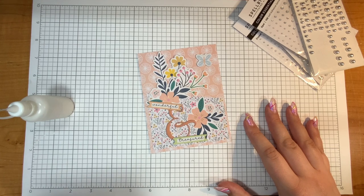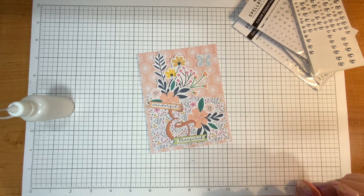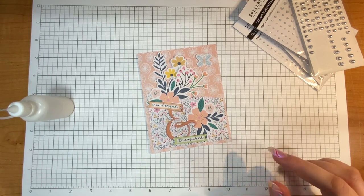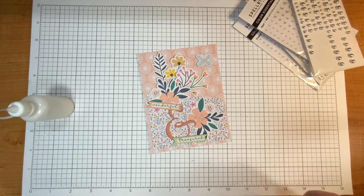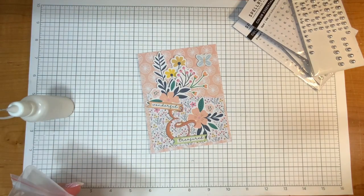There are 20 A2 card panels that are four and a quarter by five and a half, puffy sentiment stickers, puffy ampersand stickers which are kind of fun, chipboard embellishments, pattern paper, die cut shapes — tons of those — sprinkles, foam squares, and adhesive tape. There's a ton of things in this kit, so let's just dive right in.